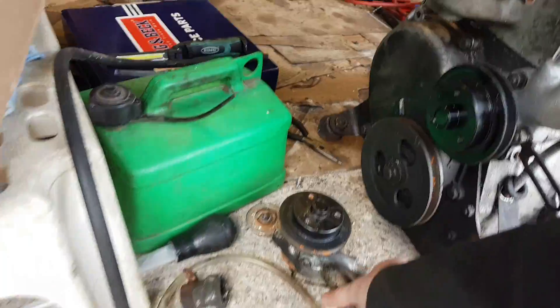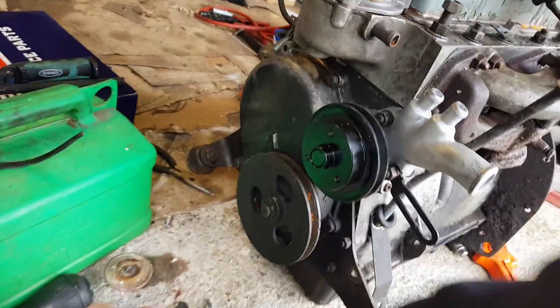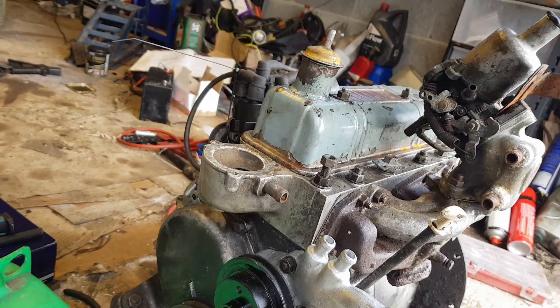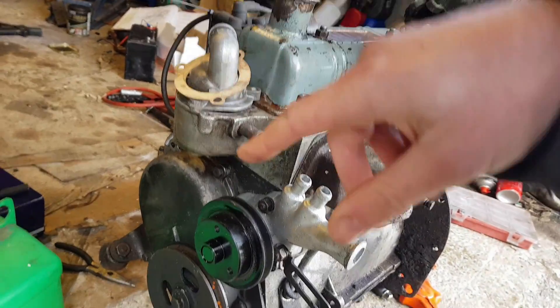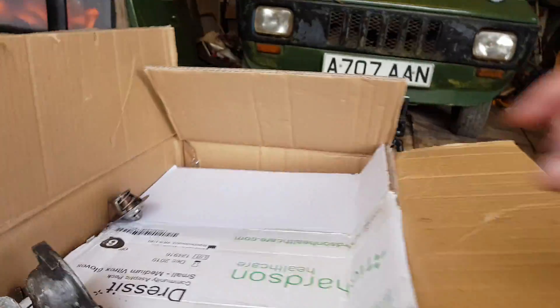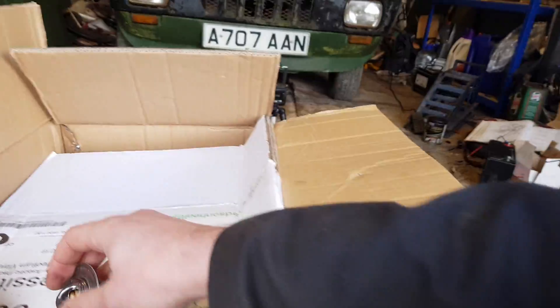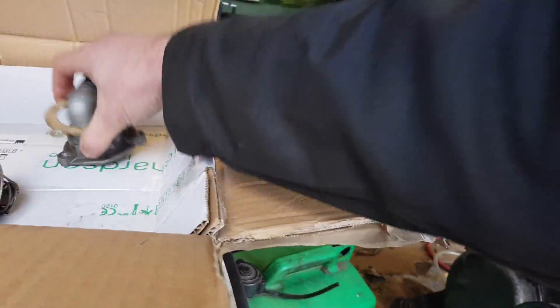We've fitted a new water pump so that one can be carefully tidied away. We've got a new thermostat housing and the new thermostat should be somewhere — there it is. So there's a new thermostat so that can go in, and we've got a gasket so that'll make me happy.